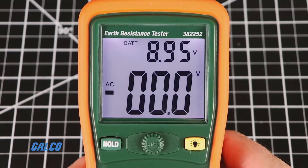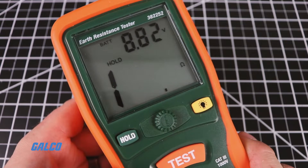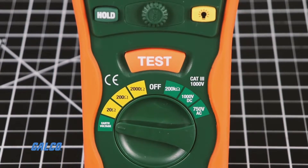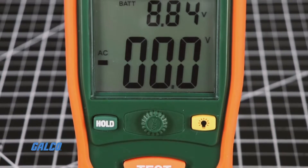Additional features include a large backlit display, a test hold function for easy operation, and auto power off, over range, and low battery indication.